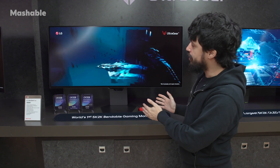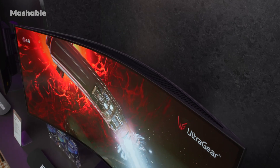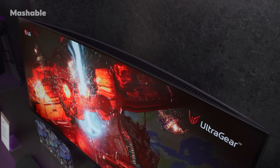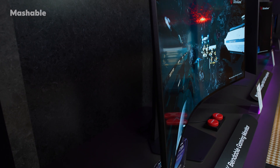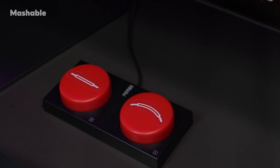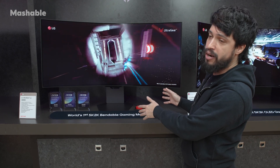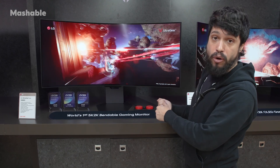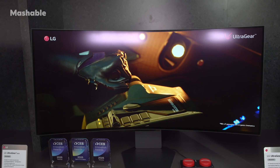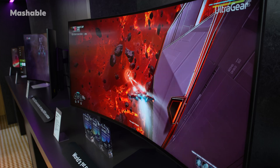This display can go from flat screen to a 900R curvature screen in seconds. Here on the show floor there's a button doing it, but when the LG UltraGear monitor comes out there's going to be a remote. You tap that button on the remote and the screen will bend and then go back into flat screen as well.